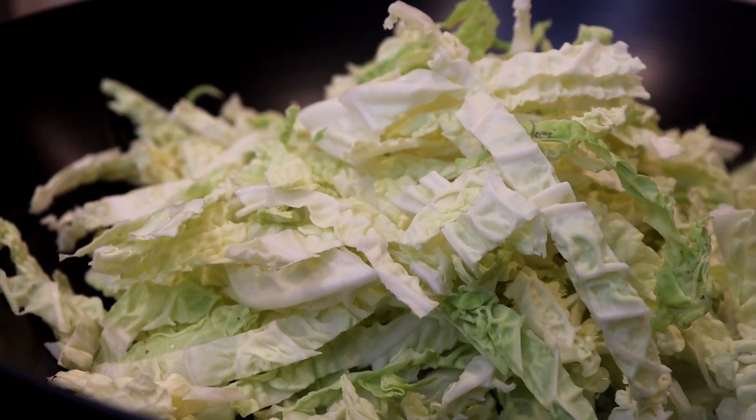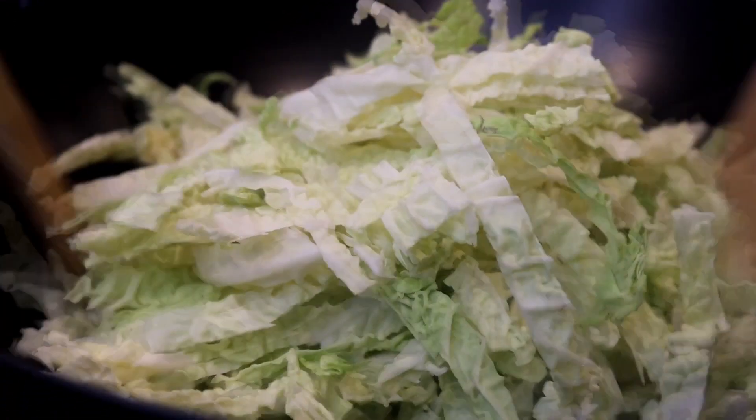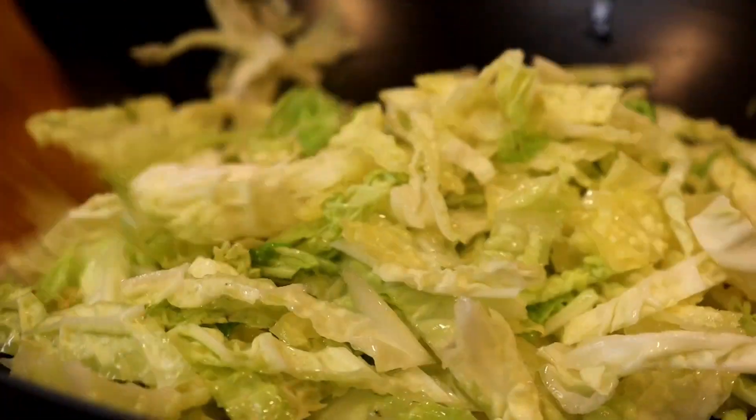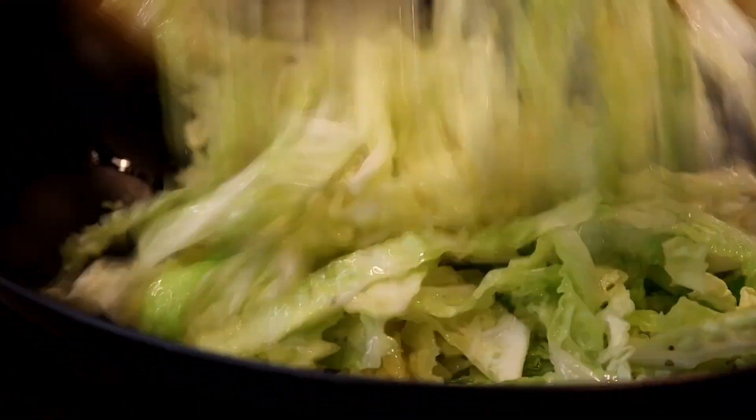The first thing I'm going to do with my cabbage is baste it with the preheated oil, just to calm it down a little bit as I'm stir-frying it. I will be stir-frying the cabbage for about three minutes, and then after three minutes, I will move on to my next ingredient.